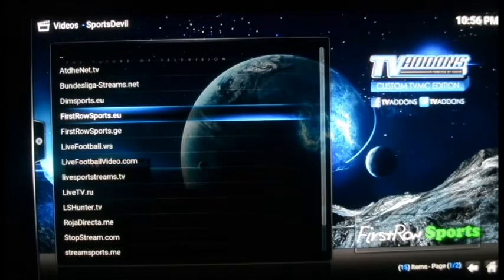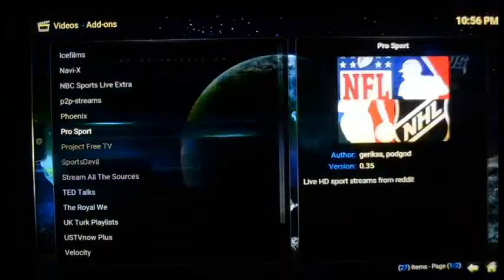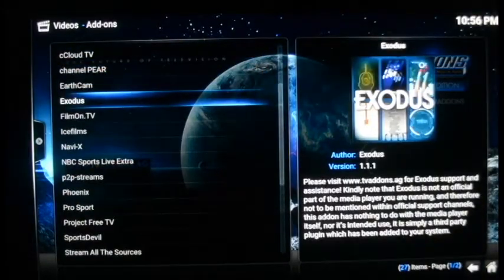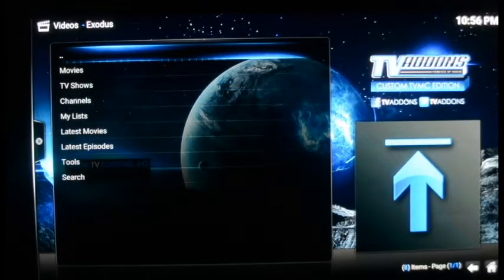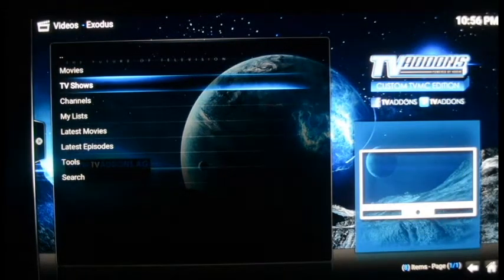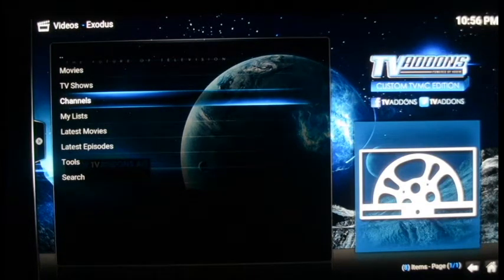Now we're going to move to Exodus — the mac daddy of it all. If you're going to watch movies and TV shows, you go into Exodus. You can access it through the shortcut or through Add-ons. Exodus brings you to a screen where it asks if you want to watch movies, TV shows, or channels. The channels option only gives you Sky channels, which are out of Britain.